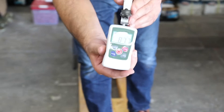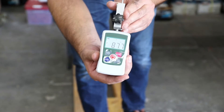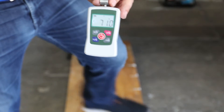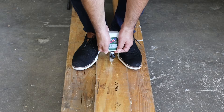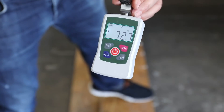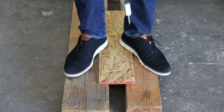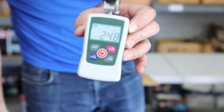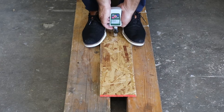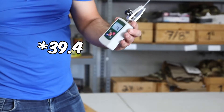We got 87.7 pounds on the first plywood nail, 71 pounds on the second, and 72.7 pounds on the third. Now testing the OSB: our first result is 24.8, then 17.9, and lastly 13.4.